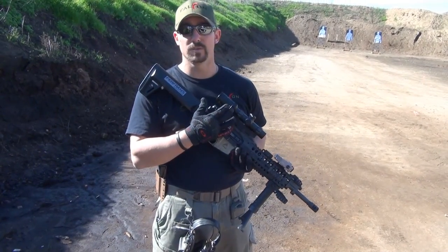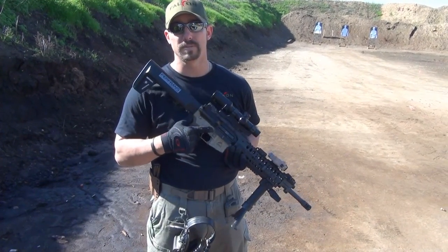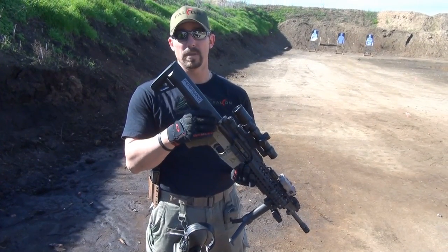The scope on this today is a 1 to 4 power, and we have our backup sights — although getting to the backup sights would be a little difficult; we'd have to take a bunch of stuff off obviously to get to them. And last but not least is our solid one-piece butt stock with control wheel torque.